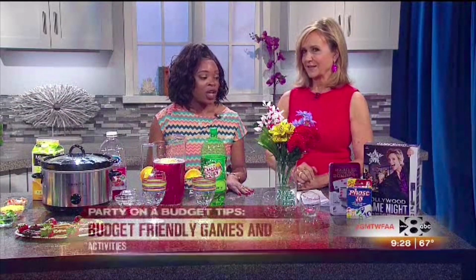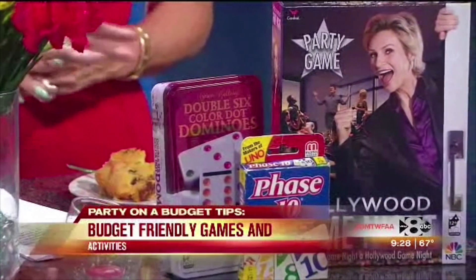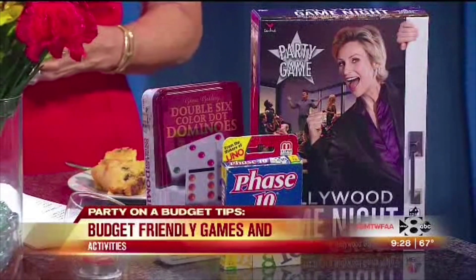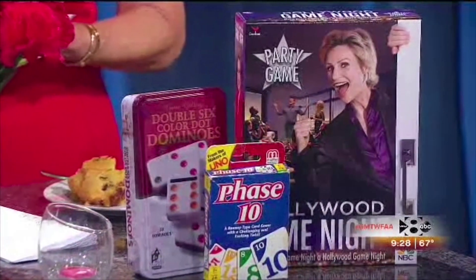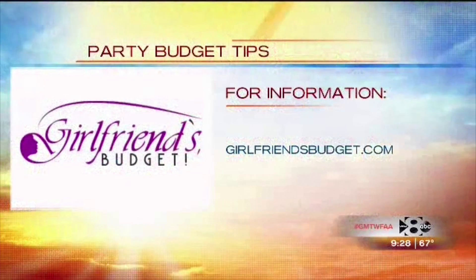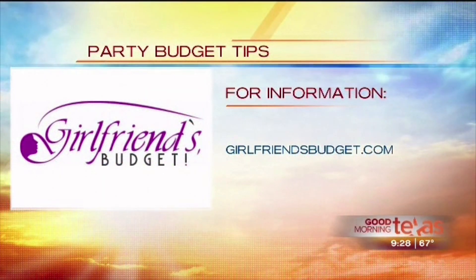And finally, games and activities — if you have kids, you can set aside a little table with some games. We have dominoes, Hollywood Game Night, card games — anything you already have hanging around your house. Maybe your friends can bring their games over too. Just enjoy yourselves and have a wonderful summer. You can check out Elle's blog and website at girlfriendsbudget.com for these and other money-saving tips.